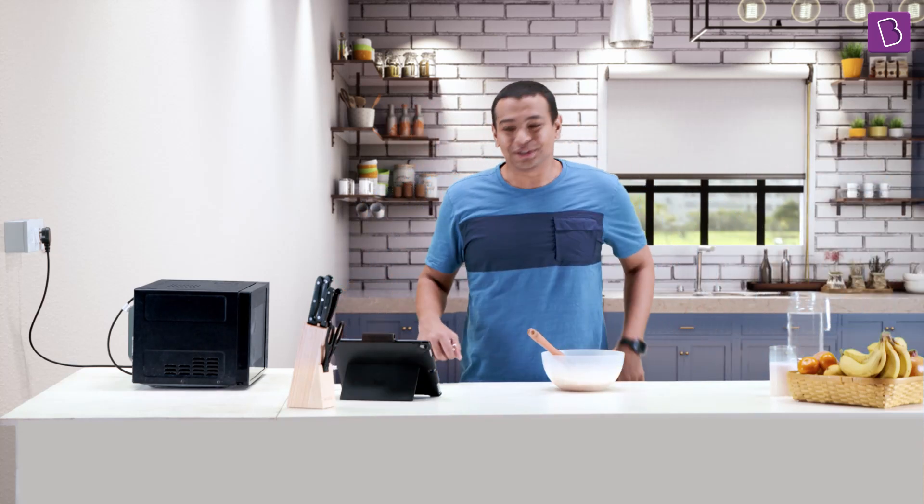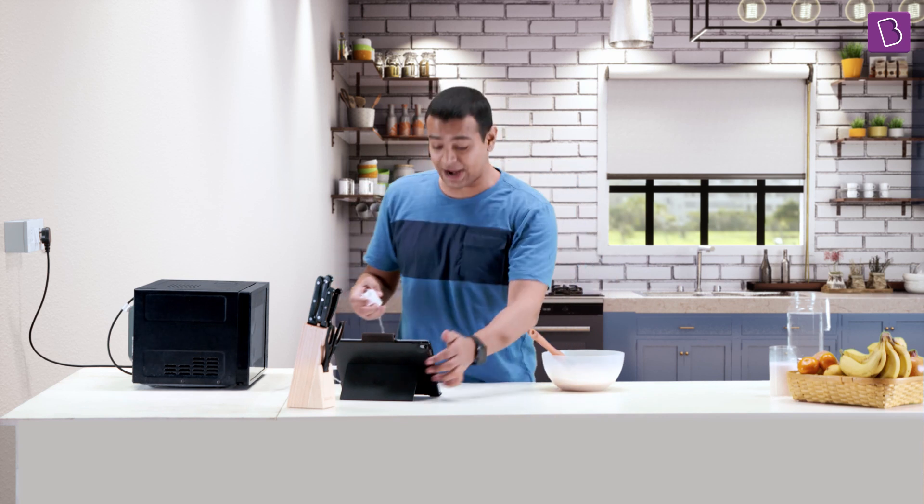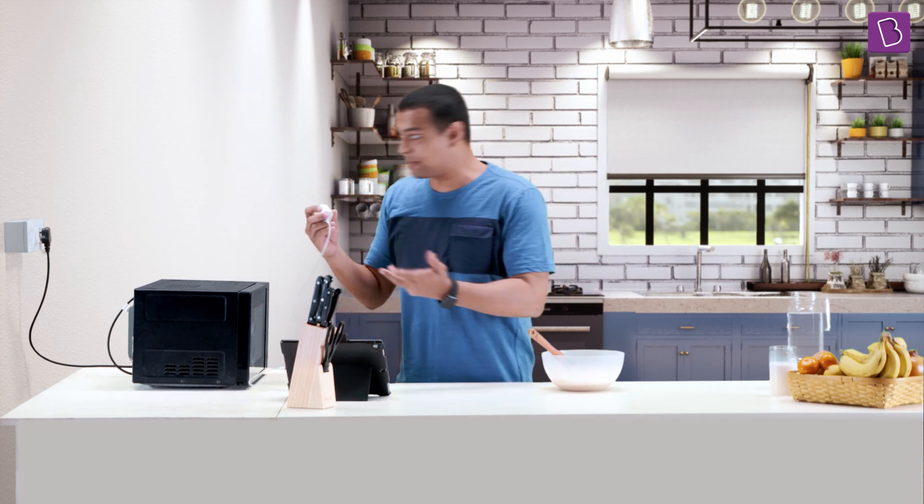I thought I'll do a quick baking show for us as well, but my charge ran out. I need my ingredients and I need my recipe.